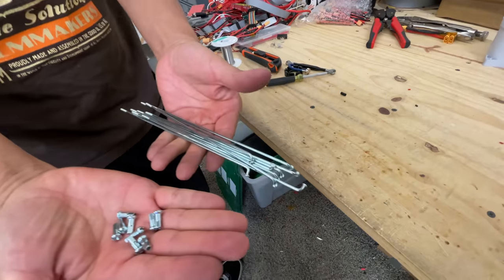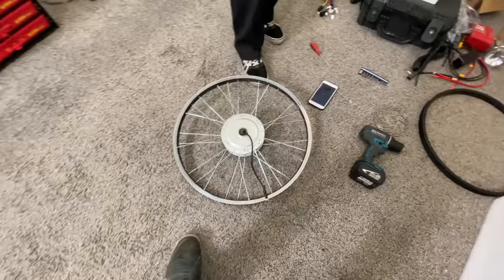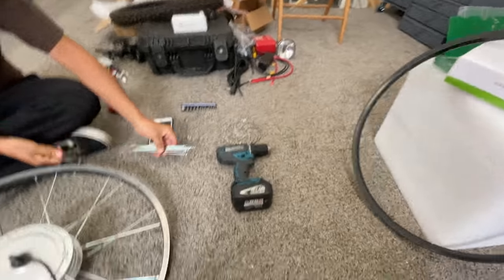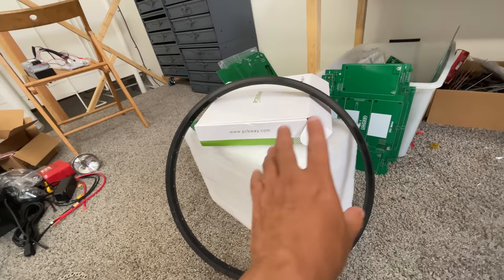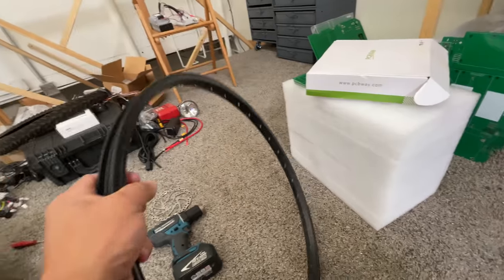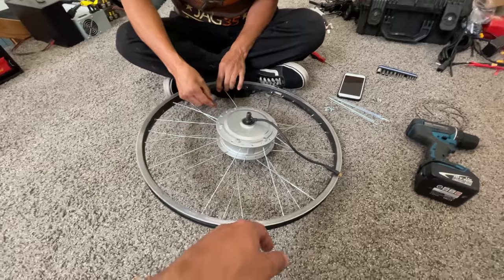Here we're using them, and he's relacing this wheel with the smaller 24-inch rim. This is the rim that was originally there. If you have any rim that is anything other than 36 spokes, then you won't be able to use it. I tried doing it on the original one that came in the bicycle, but it didn't work, so I had to order one, and now he's relacing it here.